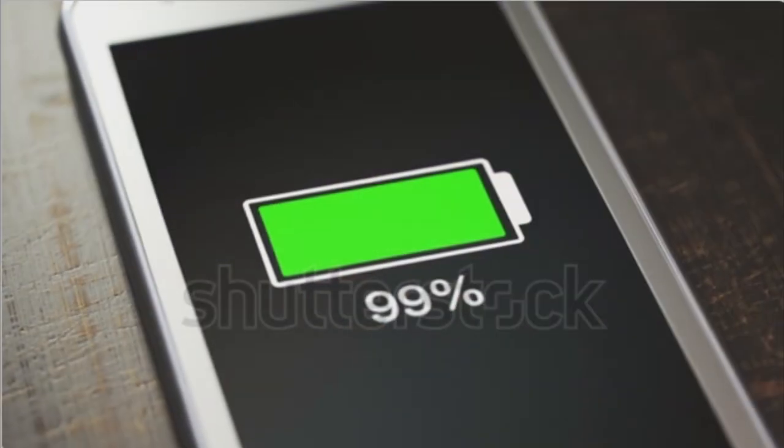This brings me to the one thing that so far I have found to be not so great with this device, and that's battery life. I don't know if it's just me, but since the Thread update the battery on the remote seems to drain quite fast.